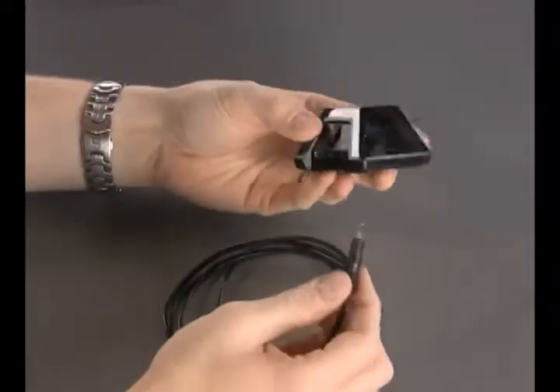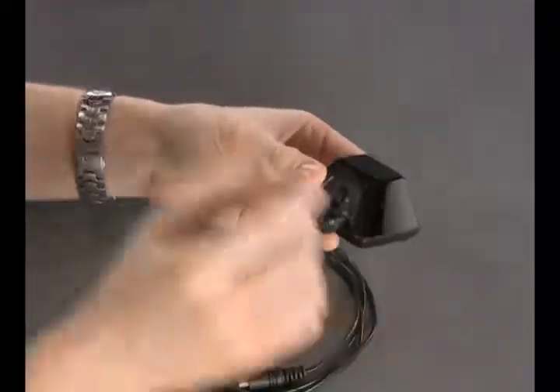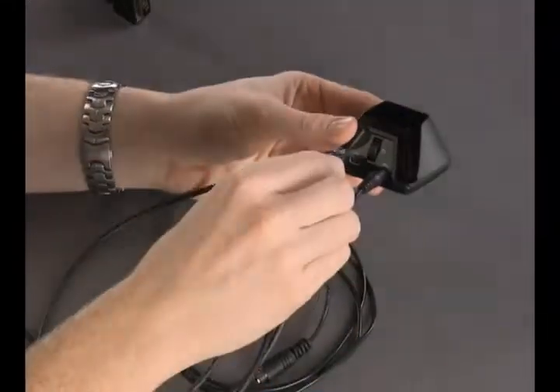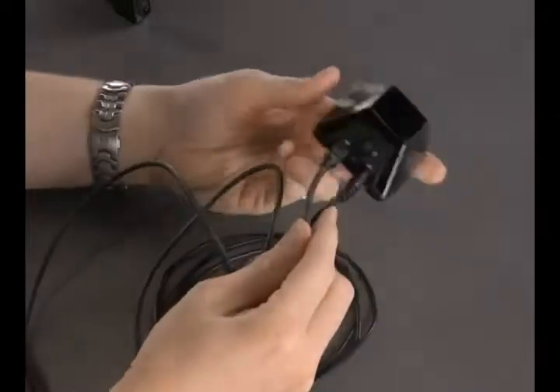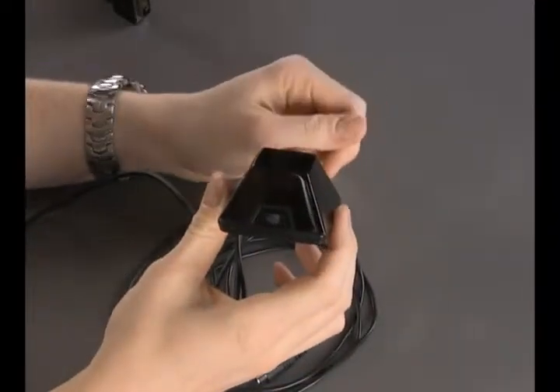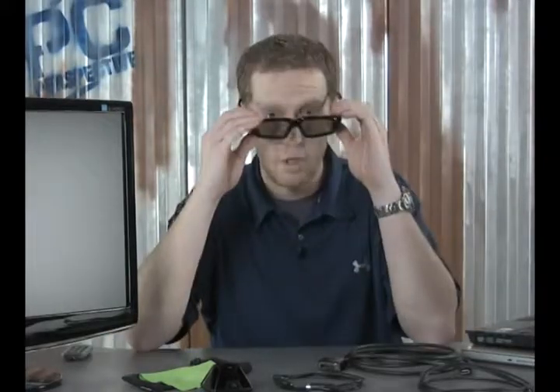Installation is pretty straightforward — the sync cable plugs into the right side, the mini USB cable plugs into the left side, and then you install the software. Set up the transmitter on top of your monitor and you're good to go. Now these glasses aren't the coolest thing in the world, but they get the job done, and they sure are a lot better looking than other active shutter 3D glasses we have seen on the market.